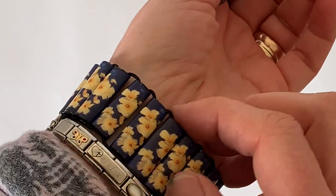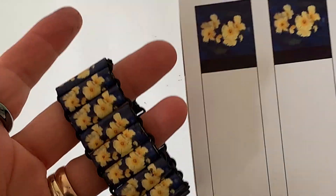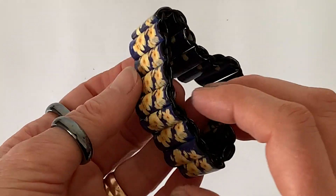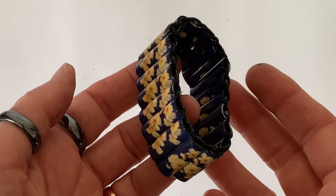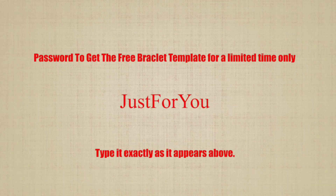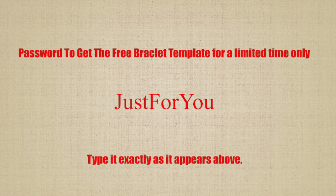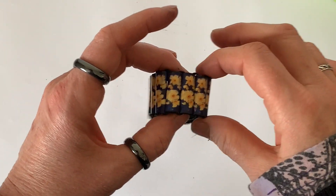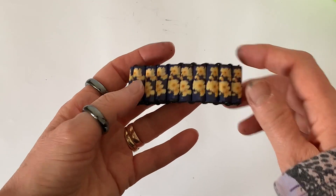I think it's time I gave you the password so that you can get the free template from my website. You will have seen the instructions at the start of this tutorial. Coming up any second now is the password — it's very important that you type it in exactly as you see it here. It's been lovely having you here and I look forward to seeing you next week in my next video. Bye for now!